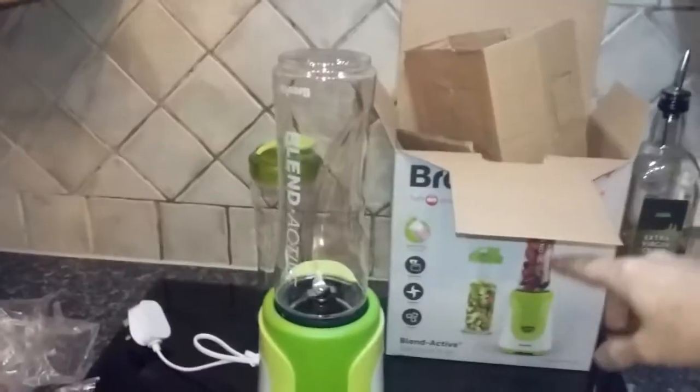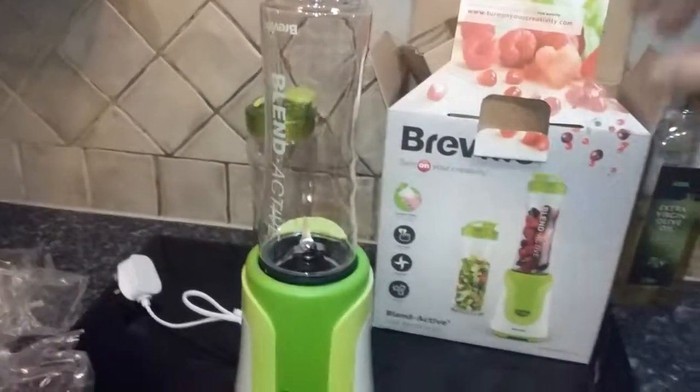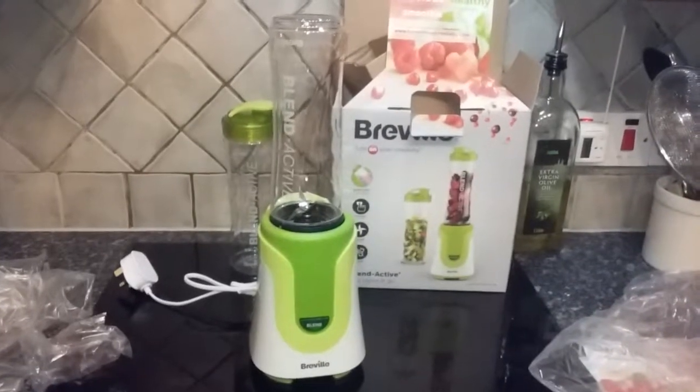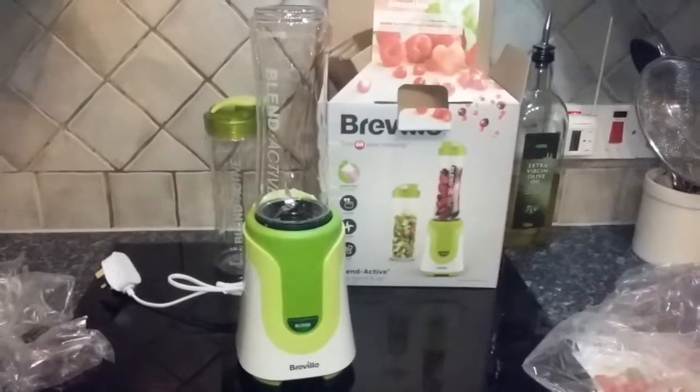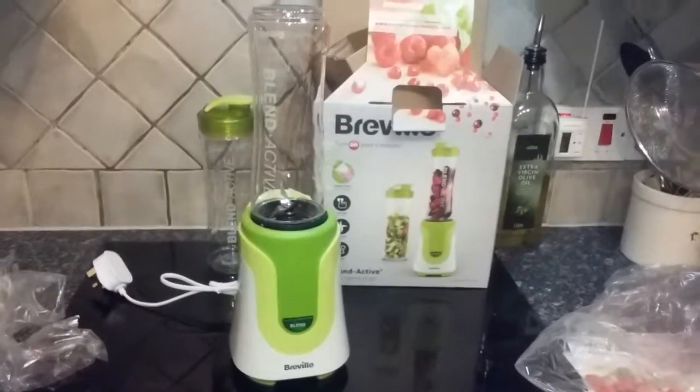That is the Breville Blend Active Just Blend and Go. Not sure how much it was — I'll find out and let you know in the next video when we do some drinks with it. Hope you like it, and if you've got any questions post a comment. Thanks, bye!